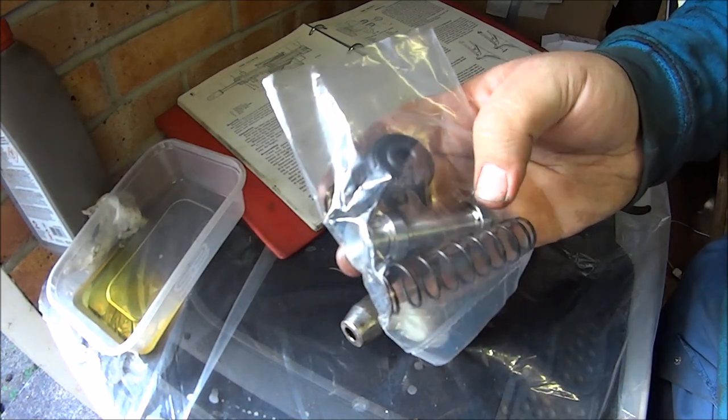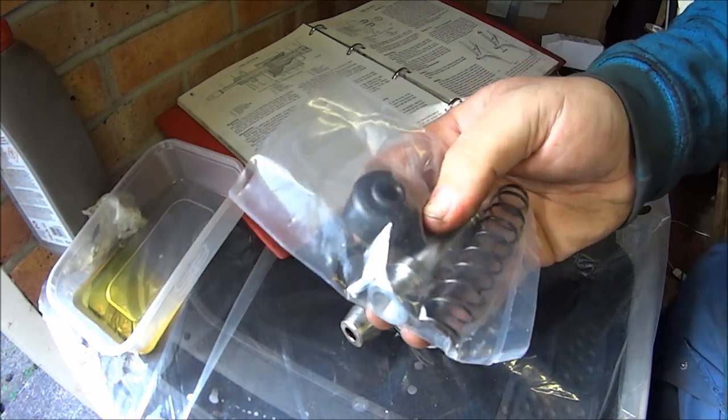This kit comes with all your springs, a new plunger, and all the seals that you're going to need.